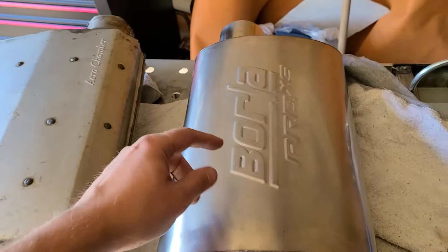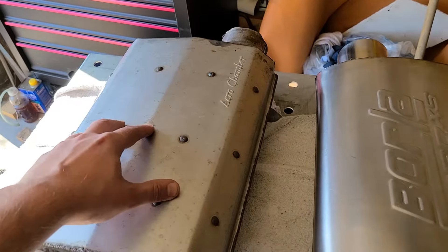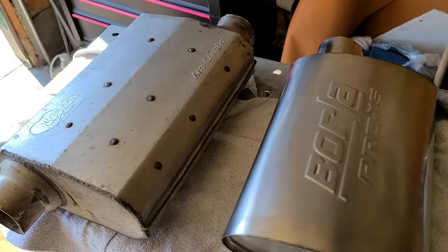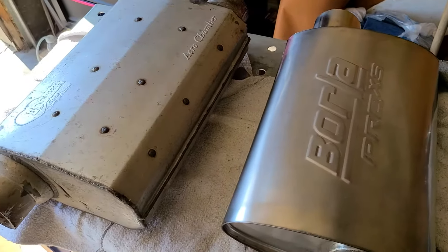Whereas this one is a much more directly open design, so there's potential for a little bit more power, but I'm not expecting much. This one is heavy — 14.2 pounds — whereas the Borla is 8.1 pounds, so I should drop about 12 pounds just from switching out the mufflers, and I like that.